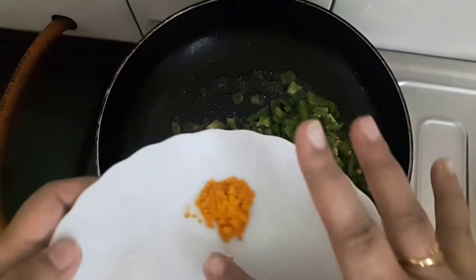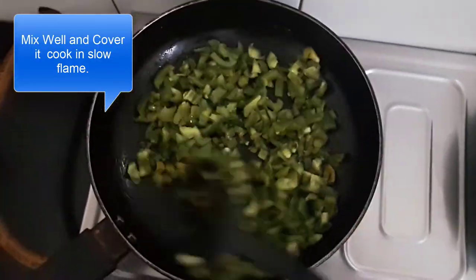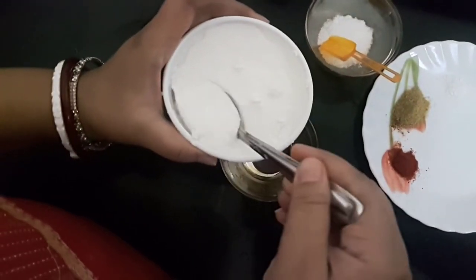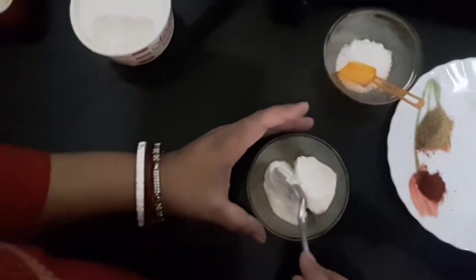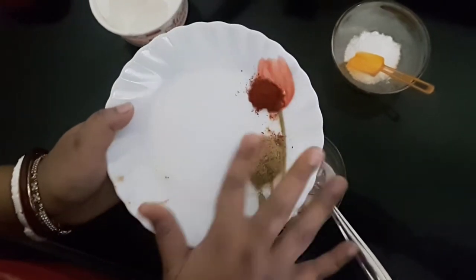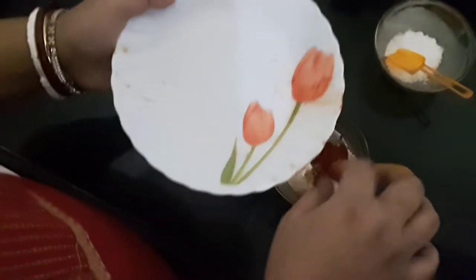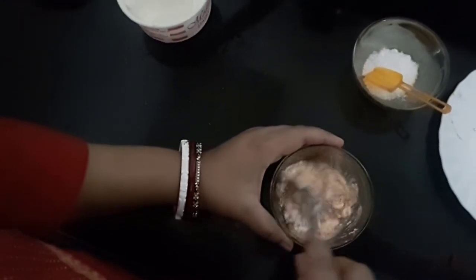We'll add turmeric powder or haldi to the capsicum. Now we'll take two tablespoons of curds and add a pinch of sugar, coriander powder, and red chili powder to it. We'll mix everything together, add salt at the end, and keep this curd mixture aside.